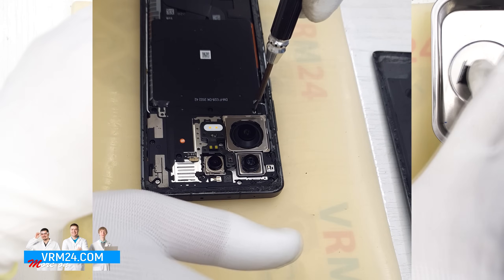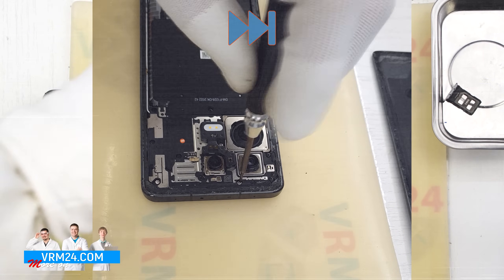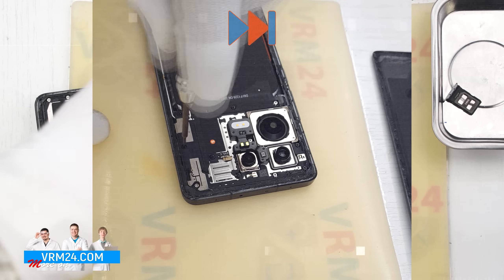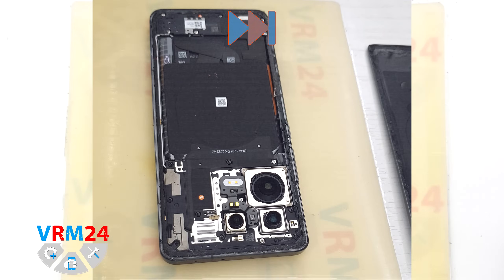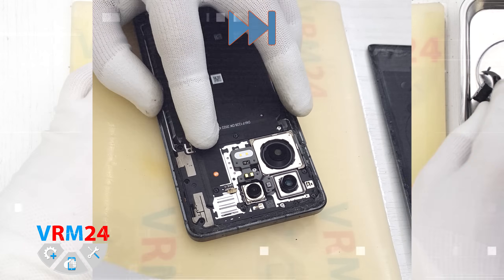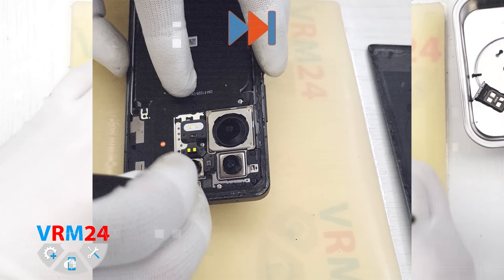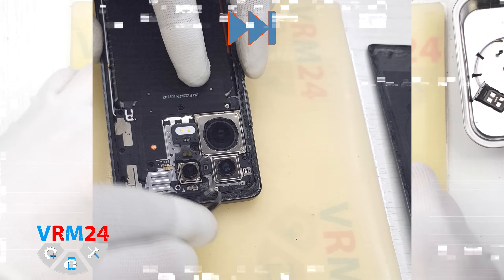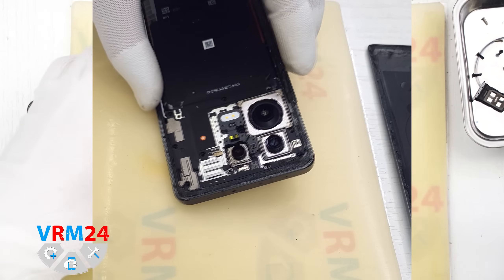After that we move on to unscrewing the screws at the top. To do this we use a 1.5 mm Phillips screwdriver or Phillips H30. Please note that our screws differ in color and length. It is better to place them in a specific sequence so as not to mix anything up during reassembly. It is also better to take a photo of the phone before unscrewing. Please note that the screws are not very magnetic, so we have to use tweezers to carefully remove them.